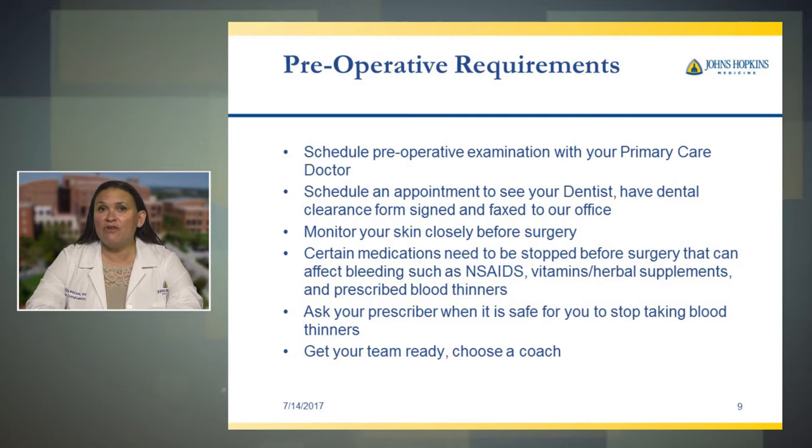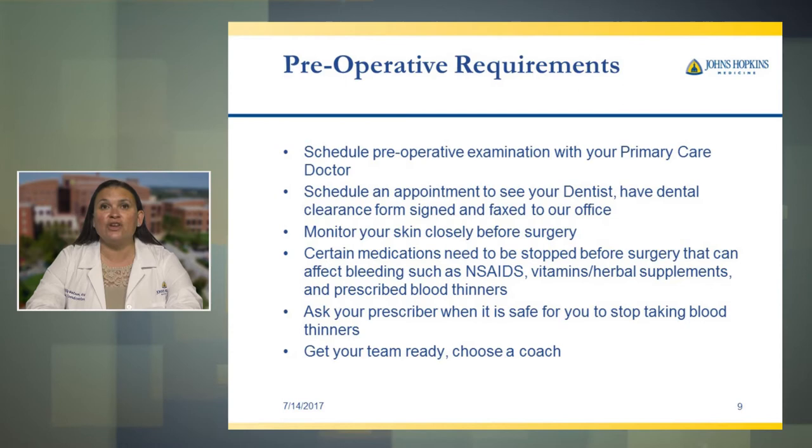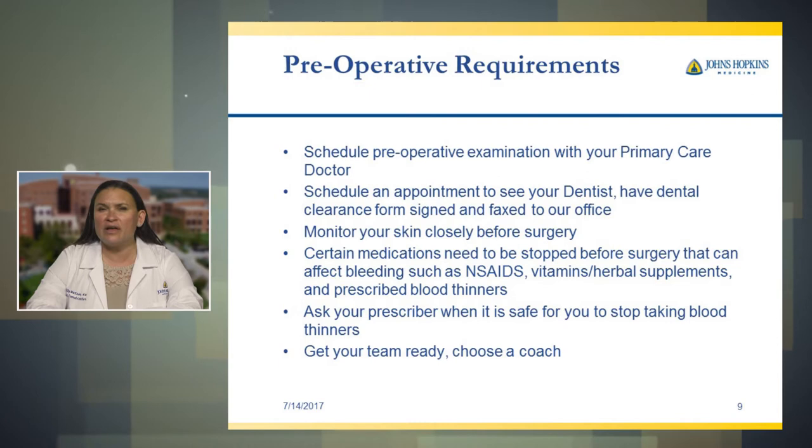You should get your team ready. Choose a coach — this can be a family member, a friend, anybody that you choose to help you with your surgical procedure afterwards. You should have somebody that will be there at the hospital with you if possible, even if they just hold your belongings, and especially when you come home after surgery.